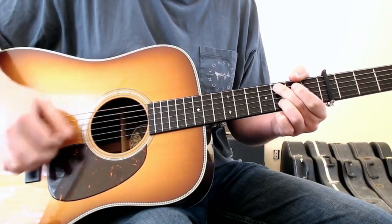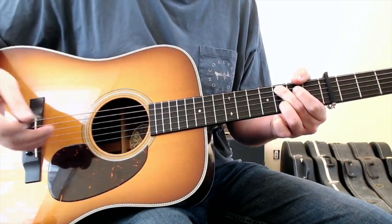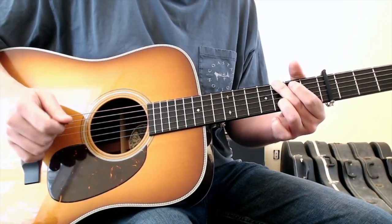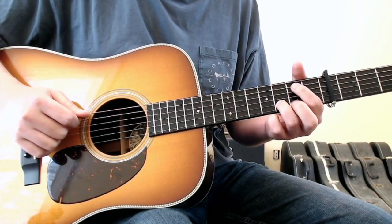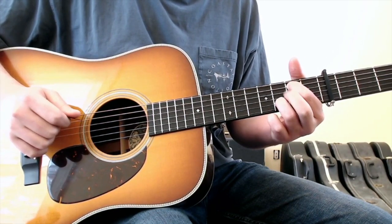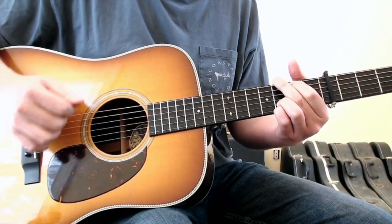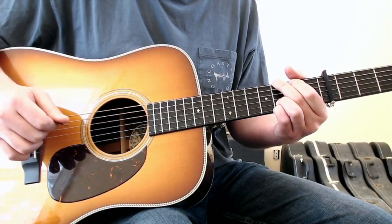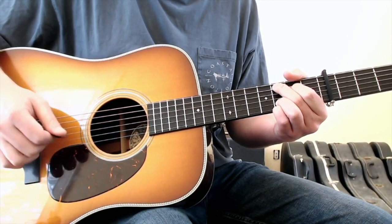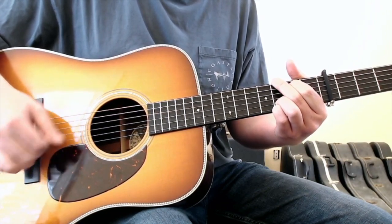So let me let you hear the whole intro very slowly and I'll try to speak as I'm doing it. Hammer on to the B note, then hit the G chord, then hit the open fifth string, the open fourth string — the D note — hammer on the C chord, pull off, E minor to the G chord.